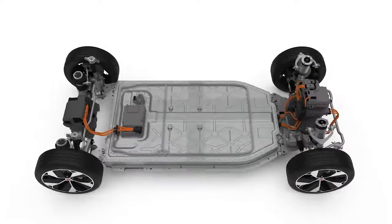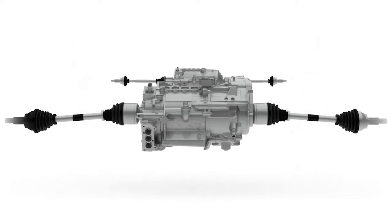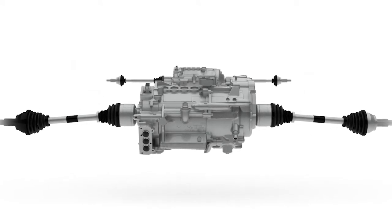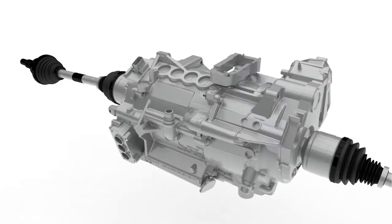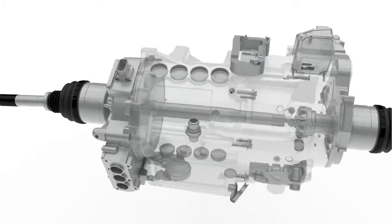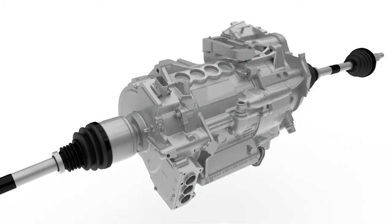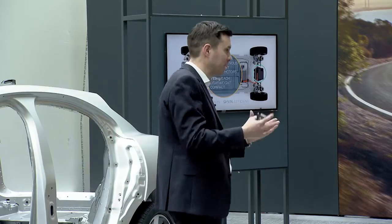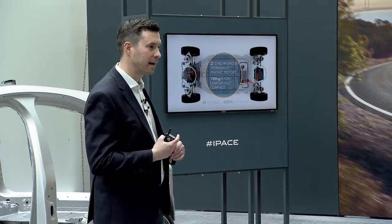The battery pack powers two motors — one on the front and one on the rear. These motors are very compact and lightweight; each motor and transmission weighs about 78 kilograms. The drive shaft passes right through the centre of the motor, which helps optimise weight and, from a packaging perspective, is very compact.